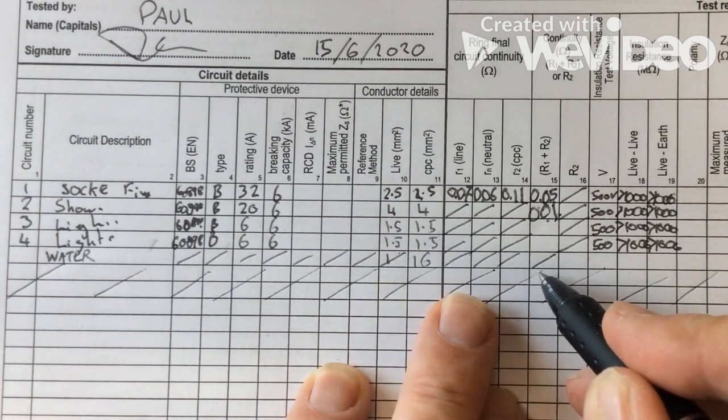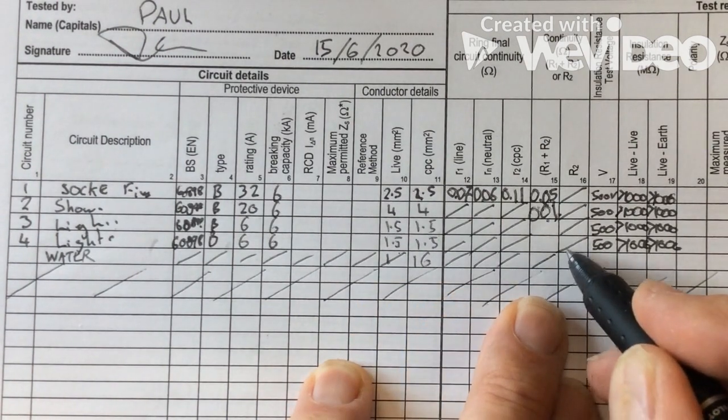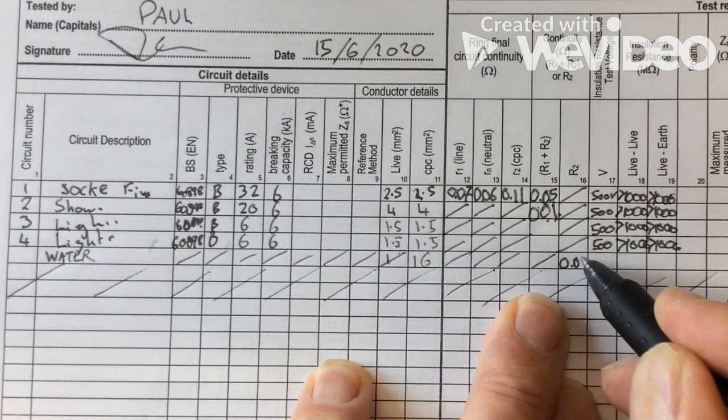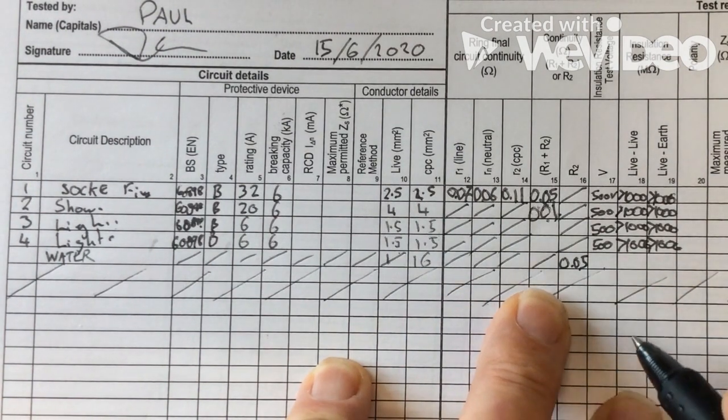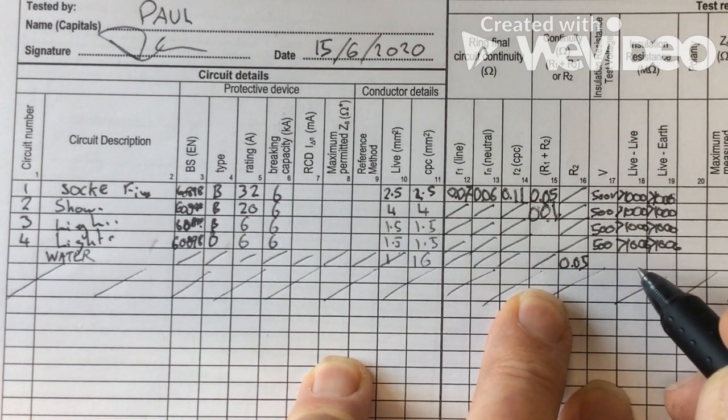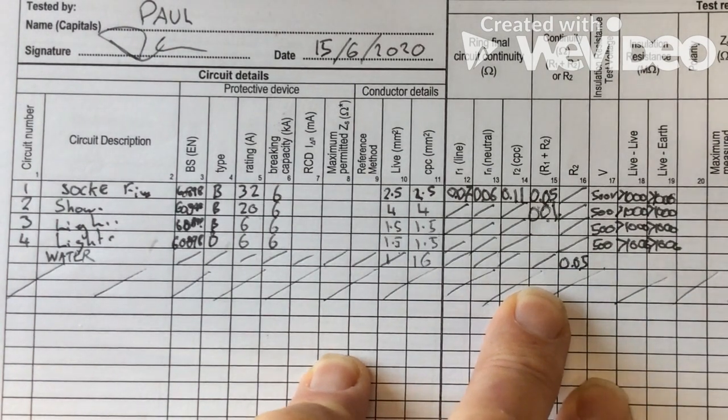So just to make sure — water pipes. We've gone here and this is the only R2 that we've got, so it's 0.05. We could check all of those in a minute.